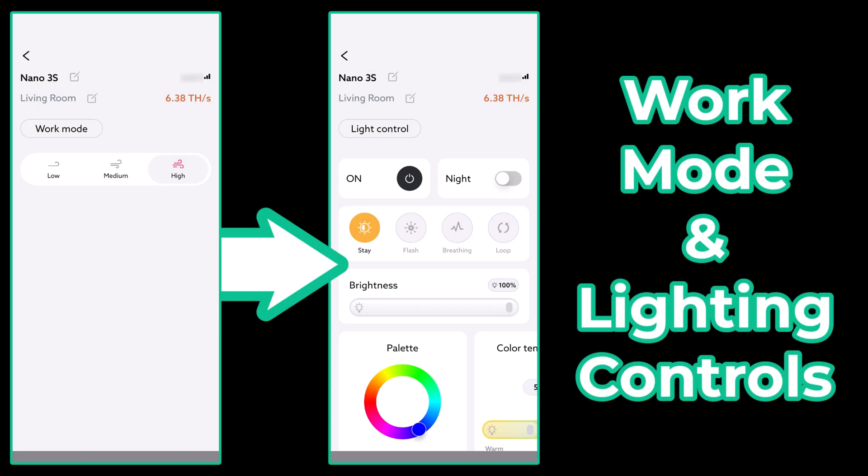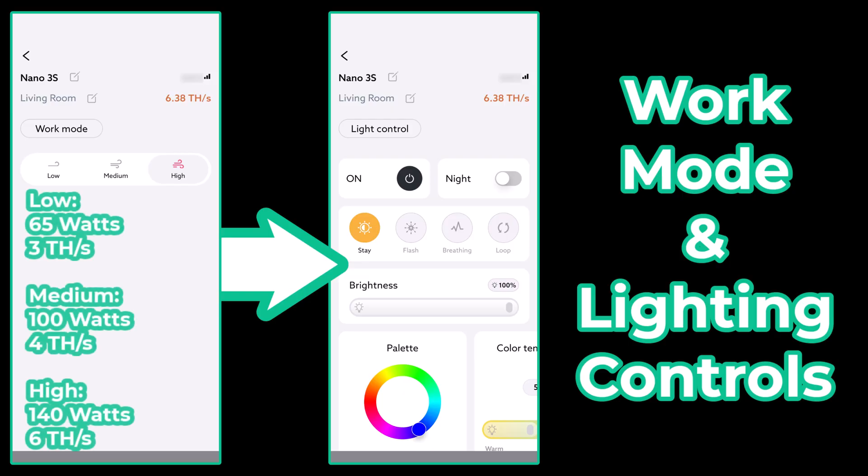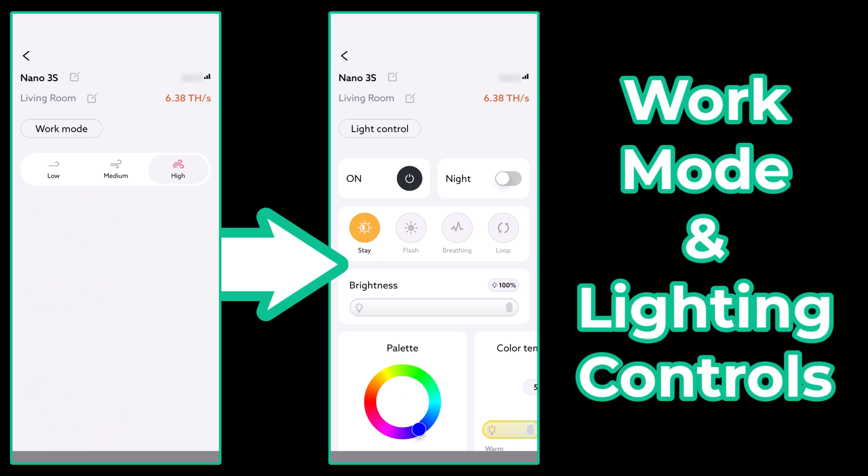You may have also noticed on our device menu we have the option to set work mode and lighting mode. Work mode allows us to switch from low, medium, and high settings on our device — this ranges from 65 watts to 100 watts to 140 watts. Then finally, the lighting section, which lets you customize the light effects on your device.